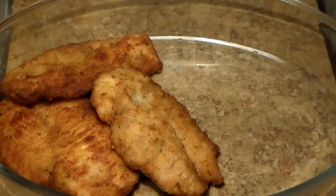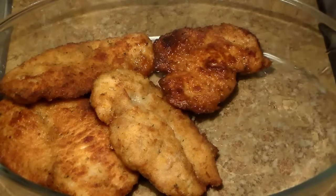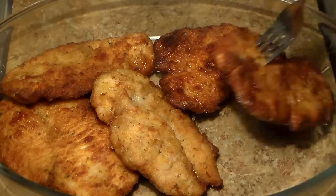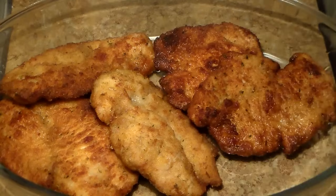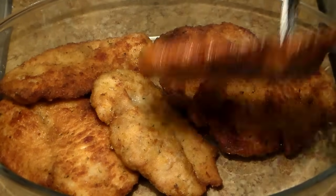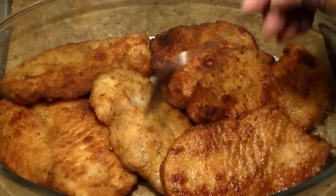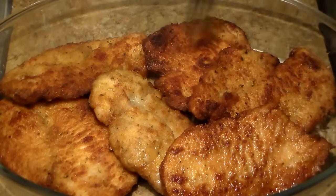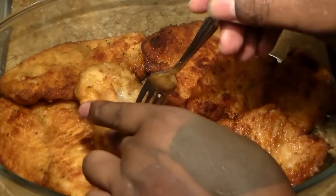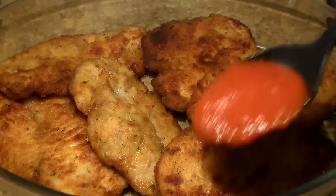After all your boneless chicken is fried, preheat your oven to 350 degrees. Let it preheat for at least 15 minutes before adding the chicken. While the oven is preheating, add all of your boneless chicken to a baking pan or dish. I suggest you use a bigger one so they can be somewhat separated.